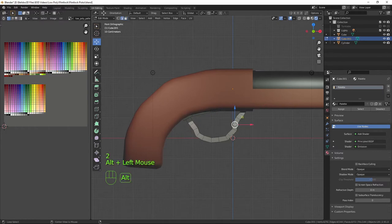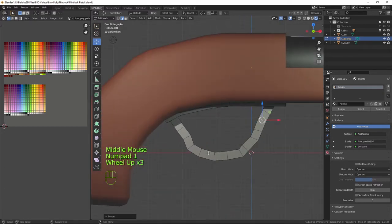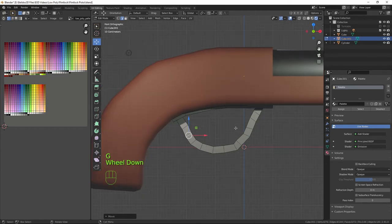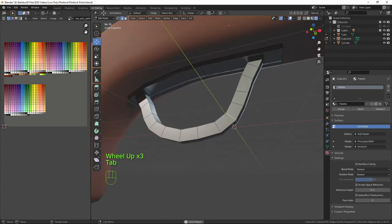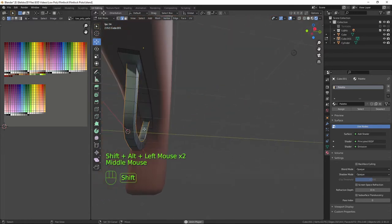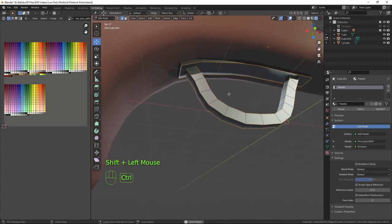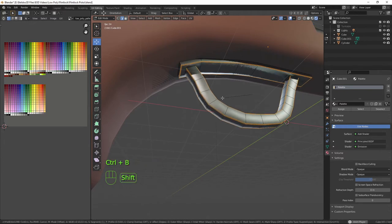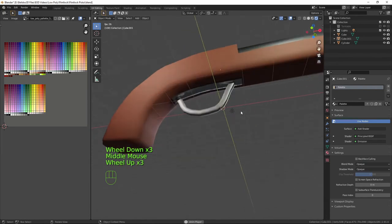Back in edge mode I can select a loop and bring it out to adjust the shape, giving it a nice little curve. Once it looks right, I'll go into edge mode, select the outer loops, and give them a little bit of a bevel just to give it a bit more definition. There we have our trigger guard.